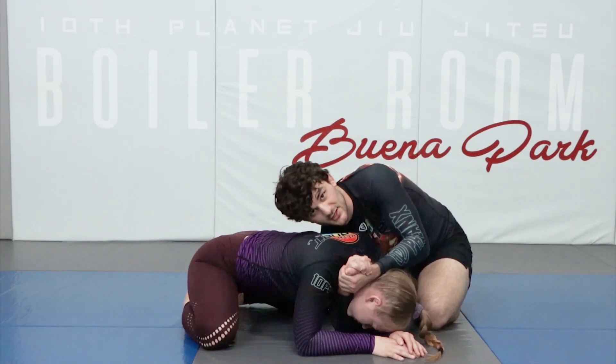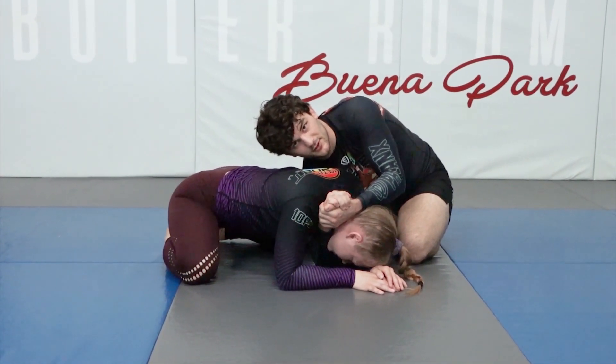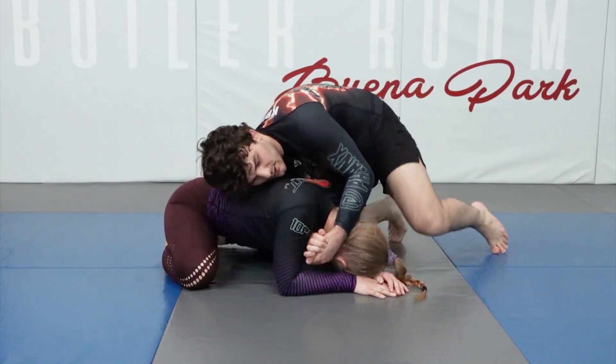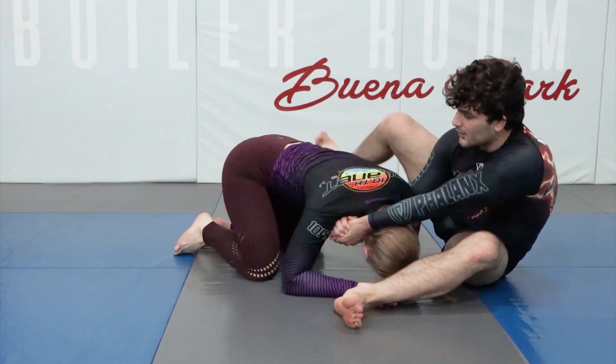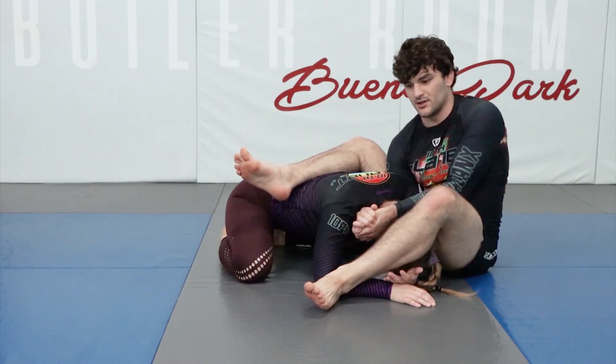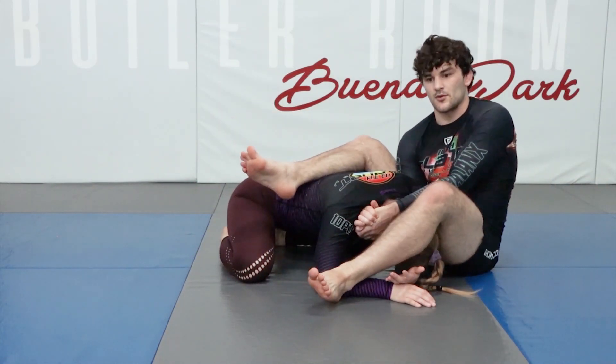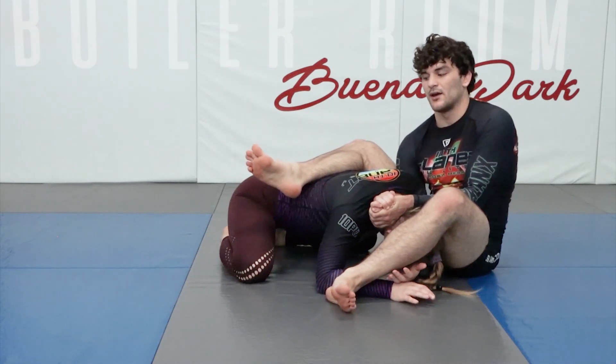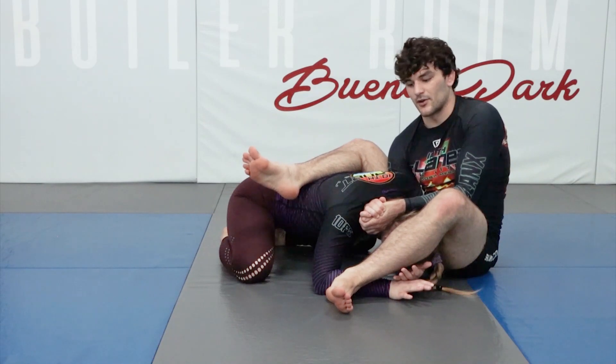We connect our hands in the no-thumb gable grip, called the vice grip. There are different ways to get into it, but for right now just showing you what it is. It's going to be both your legs over their back, and then you're going to pull this grip into your body, extending your legs to get the finish.